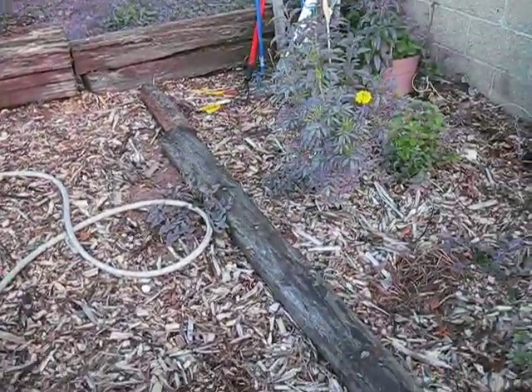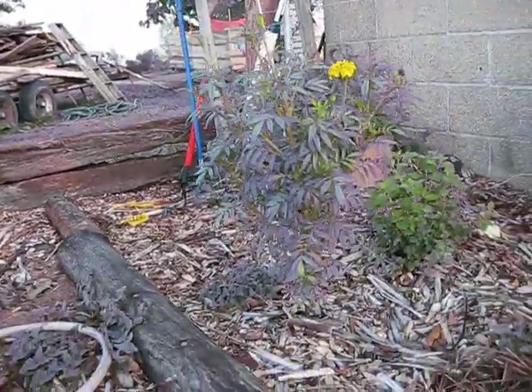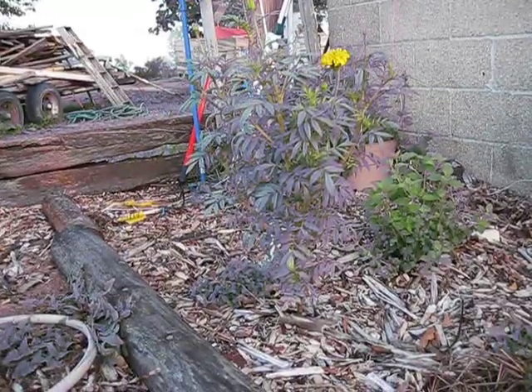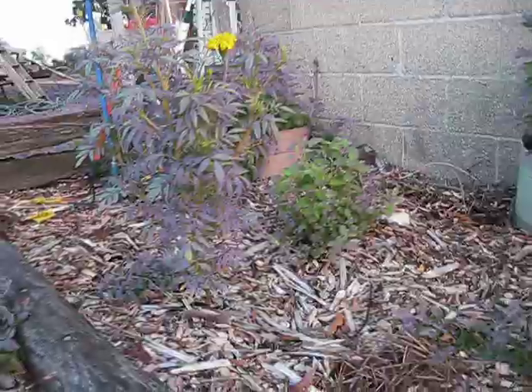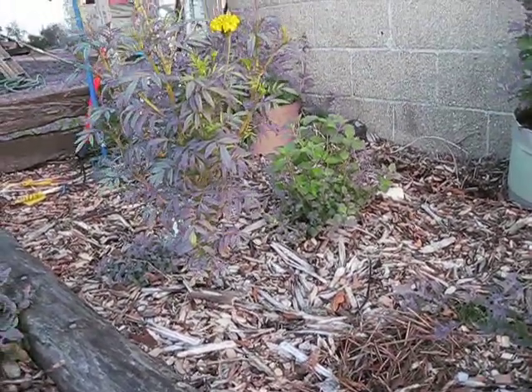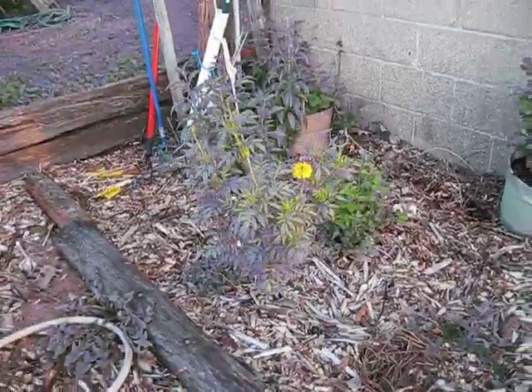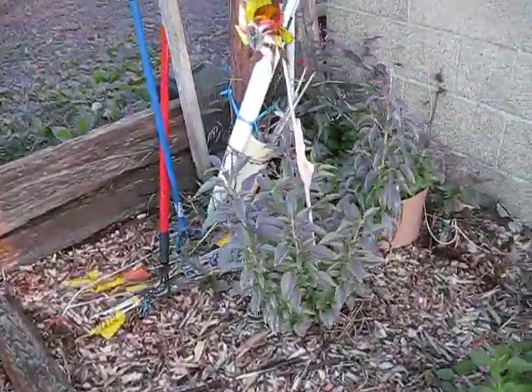Here's another example of a mammoth marigold — see how tall this guy is. This is the lemon balm plant right next to it. It was about just as big as the marigold but I harvested that yesterday so it's a little bit smaller. Here's another blue salvia.